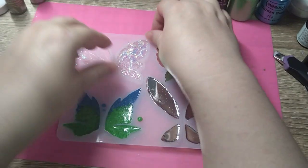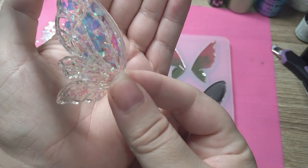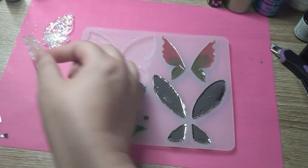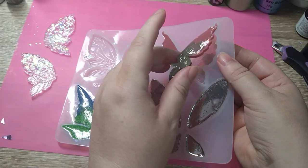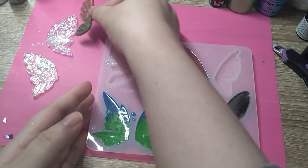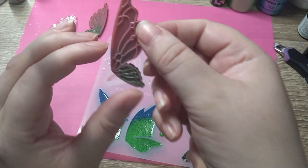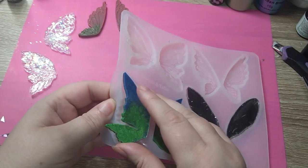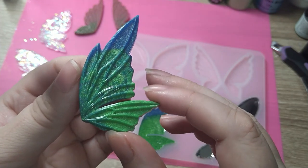Yeah, happy with that. There we go — oh, that might need a little bit extra but oh wow, that's pretty! That really shows the detail. Happy with that one. This one is stunning. Oh look at that — yeah, that's gorgeous.